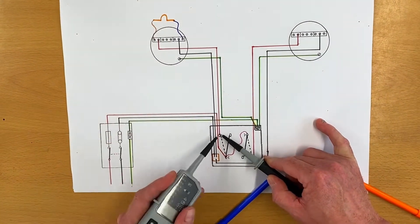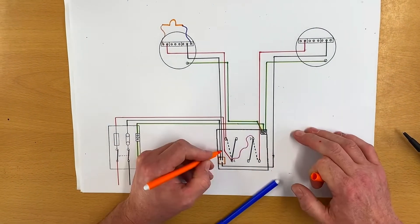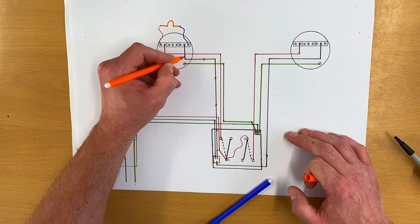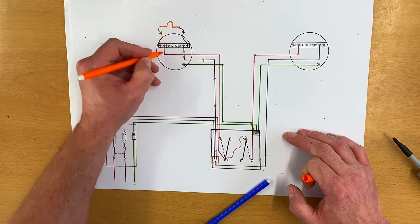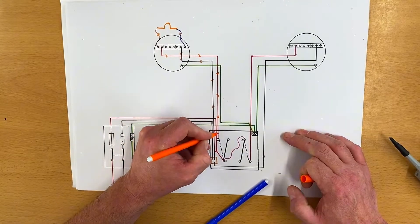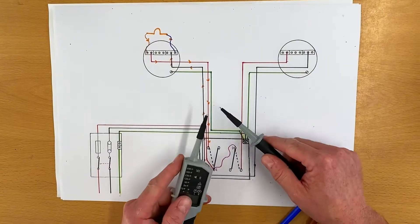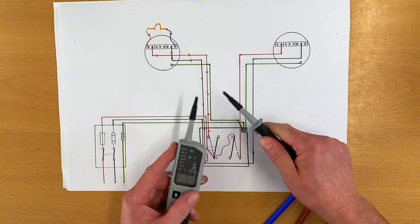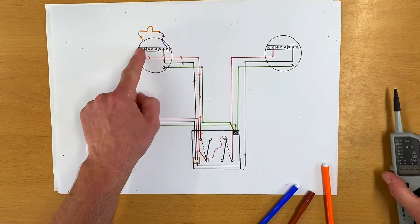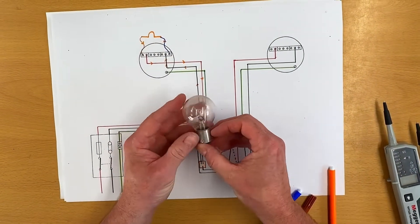When we're back at our switch testing between our neutral and our switching line, we've actually got the connection via the lamp that comes back round and gives us that continuity buzz. The path comes from our neutral, goes through the lamp, and connects to our switching line conductor - that's why it's beeping. There's no voltage as it was isolated - when we probed in that previous video we saw no volts between neutral and switching line - but we certainly got a beep because our lamp was in circuit completing that connection.